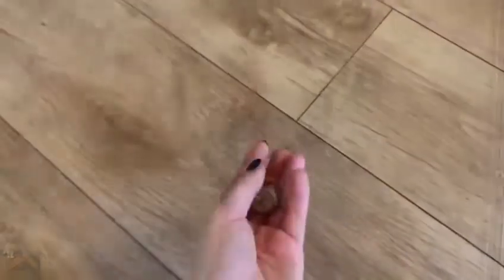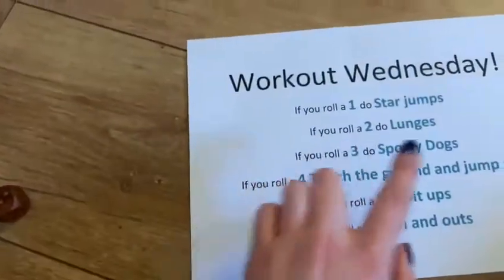This is our last roll. We've got three which is spotty dogs.